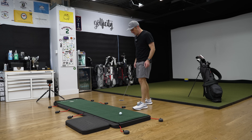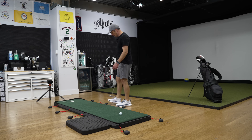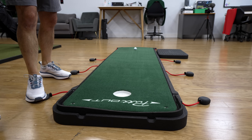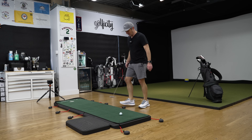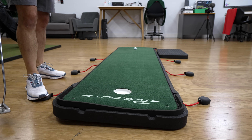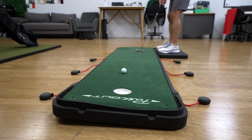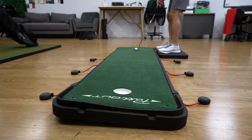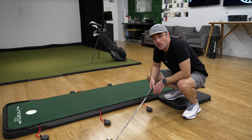Let's start hitting some breaking putts to see how true it feels. I'm going to start with a pretty big right-to-left breaker, which means I just pump up this side — about three pumps to raise it up a bit, maybe even a little further. I can already see we're going to have a pretty good break here. Ooh, just missed it. We haven't maxed this out, but you can see we've got a good four to six inches of break on this about six-foot putt.